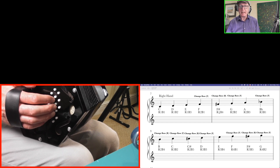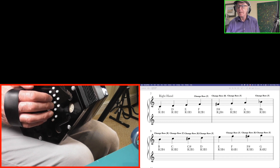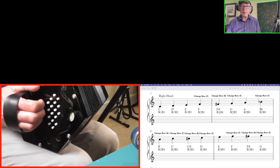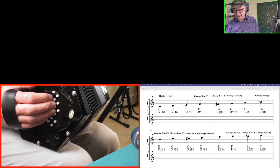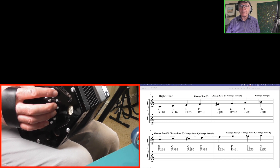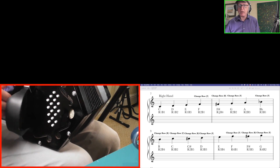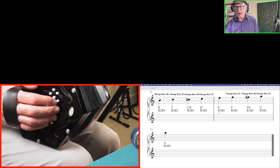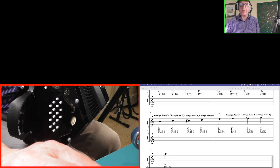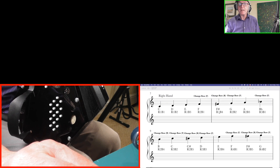B flat and A sharp are the same thing but we tend to call it B flat. After B flat, come back to row 2 button 4 to get the B, which is higher than the B flat. Then change row again to row 3 button 2 for C, then change row back to row 2 button 5 for C sharp. It's a bit of a rigmarole, this changing backwards and forwards. Then change row yet again — row 3 button 3 for D. So from A through B flat, B, C, C sharp, D, you're constantly switching between rows 2 and 3.